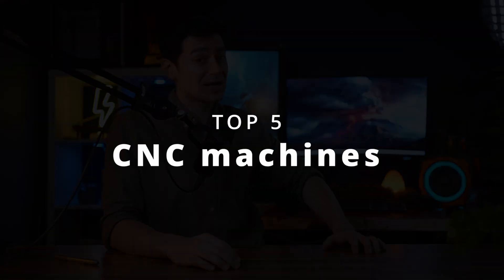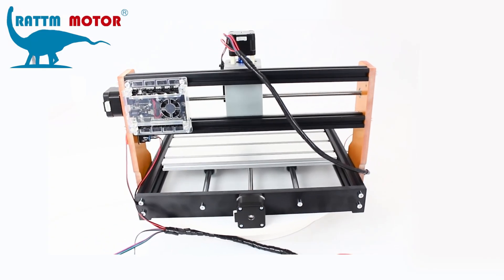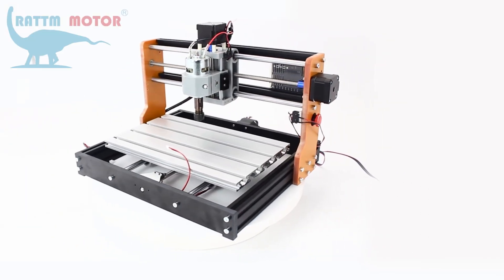With this knowledge, you've probably saved weeks of trial and error. And now it's time to get to the five best CNC machines in the market. Links can be found in the description below. And kicking off the list with the CNC Tapos 3018.